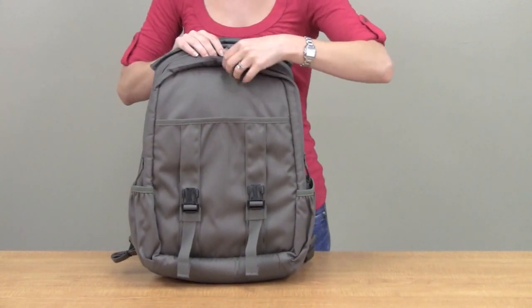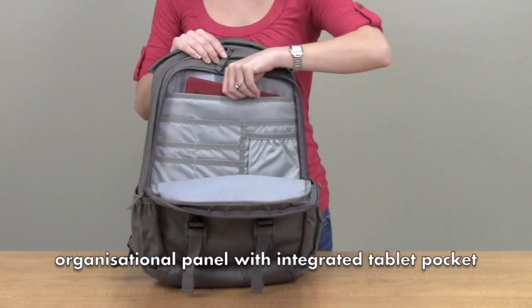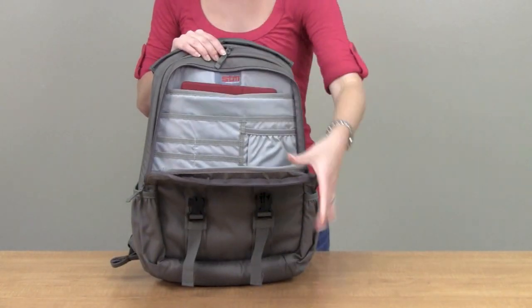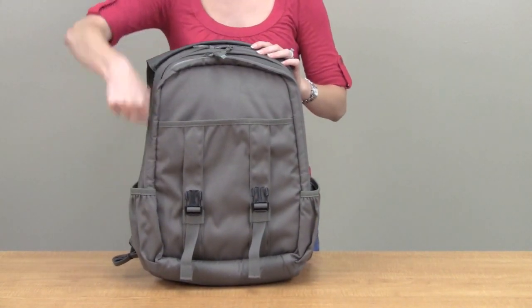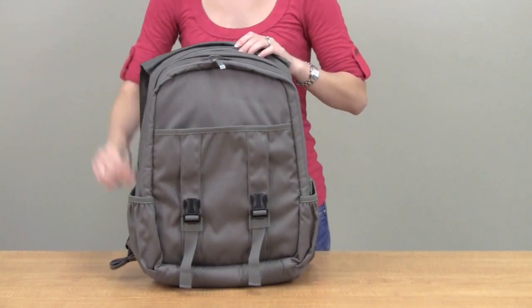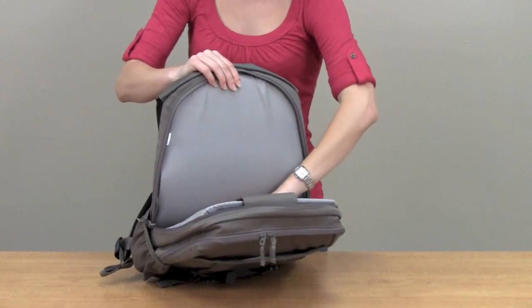Here we have a larger pocket for extra storage and even a pocket for your tablet. Then we'll work our way into the main compartment, where you will find even more space for storage, folders, and documents.